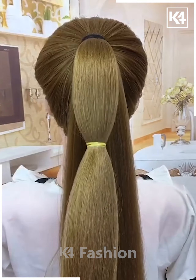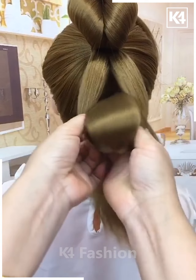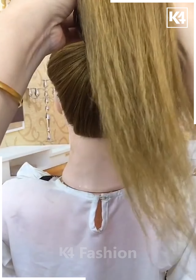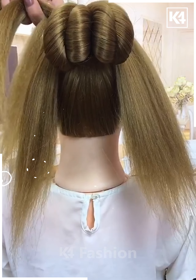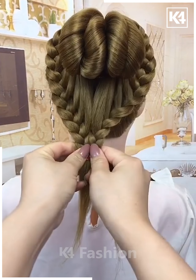Now make a ponytail, divide the hairs into two parts, divide the upper part and rotate it. Now follow the same step for the downside. Fix the hairs over each other like this and make a bun. Now make the plaits on the sides of the hairs and then fix them on the downside by rotating it like this and fix it together.